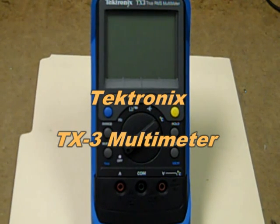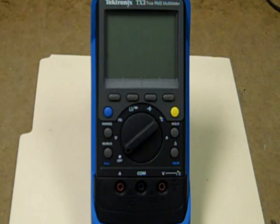This is a Tektronix TX3 True RMS multimeter. It does True RMS AC plus DC, and it also does 4 to 20 milliamp current loop measurements. It's made in the USA and runs on two AA batteries.